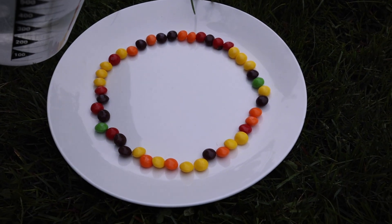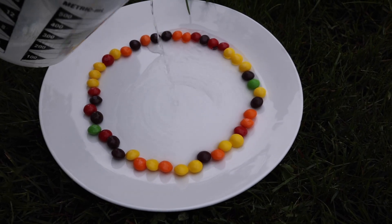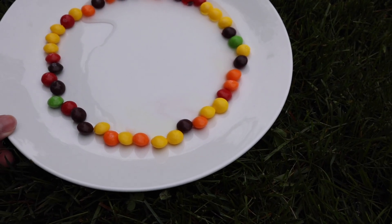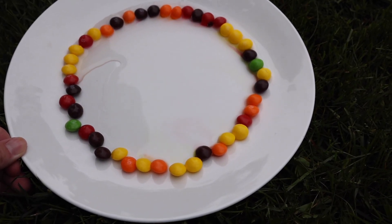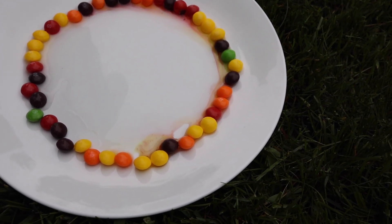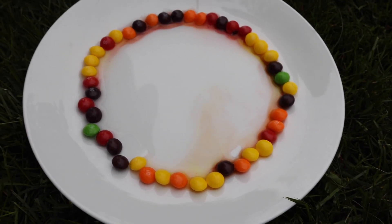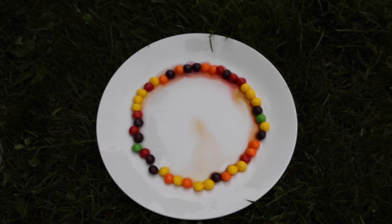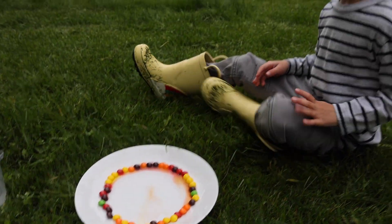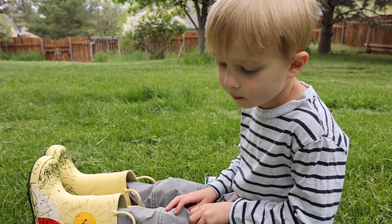Do you have too much? It's making a rainbow. Whoa. So pretty.